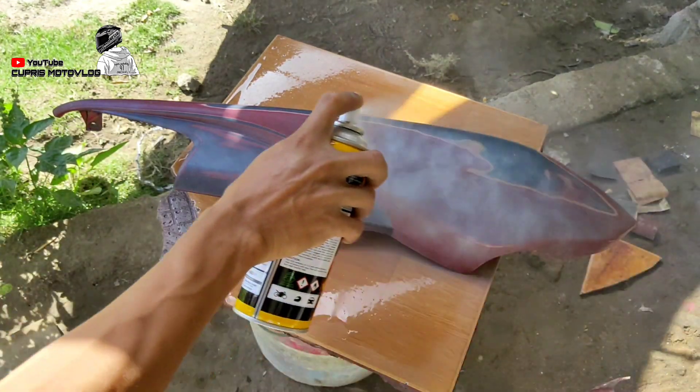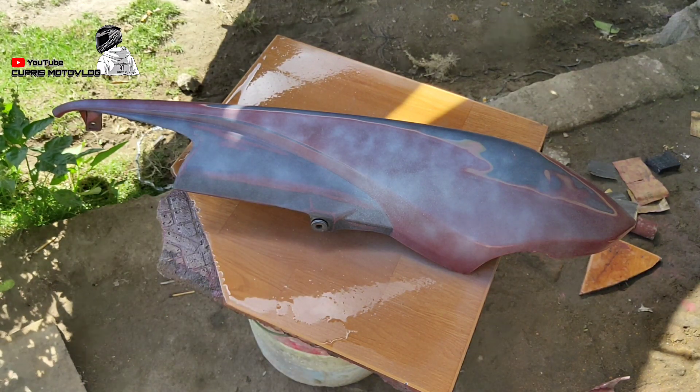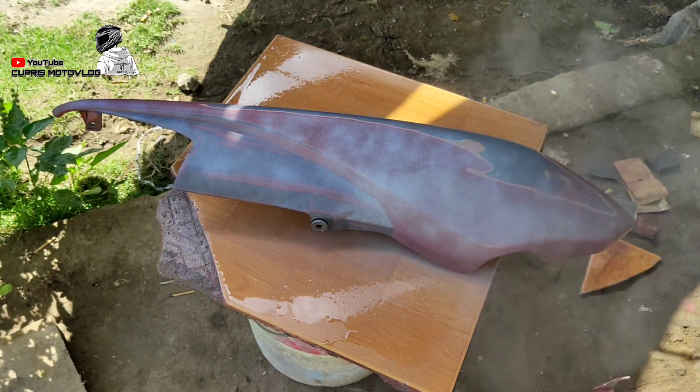Untuk pengaplikasiannya, cukup kita semprotkan primer grid. Untuk pertama itu tipis aja, yang penting rata pada media.